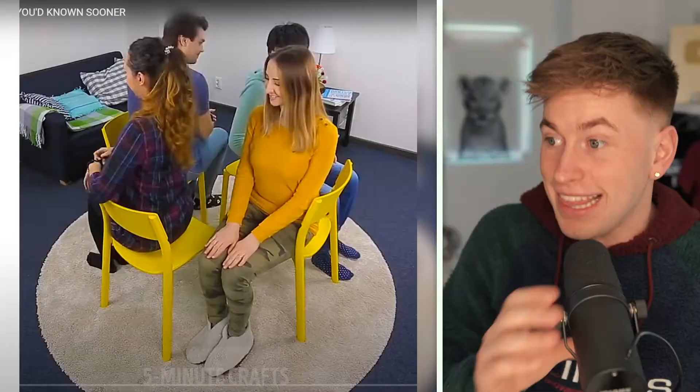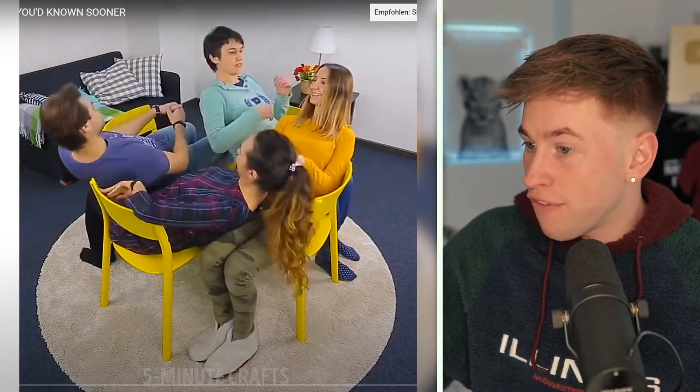Hey guys, what's up? Welcome back to another video. My name is Matt and today we will watch the most awesome student life hacks for school. We will see if they are very helpful or not - I think I will rate them from 1 to 10. Let's go with the first one.